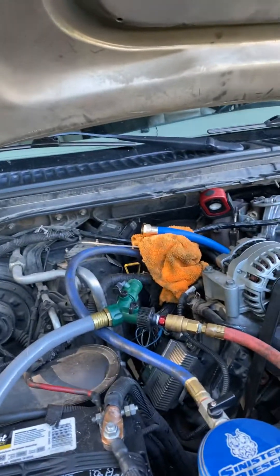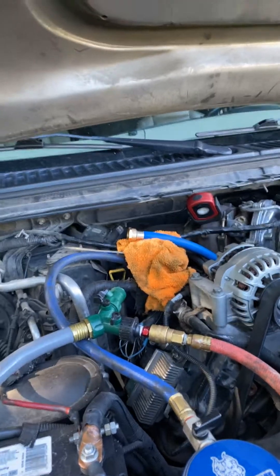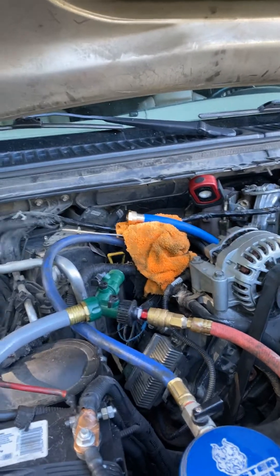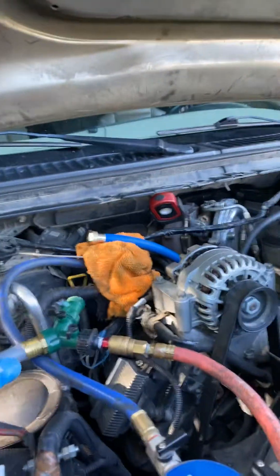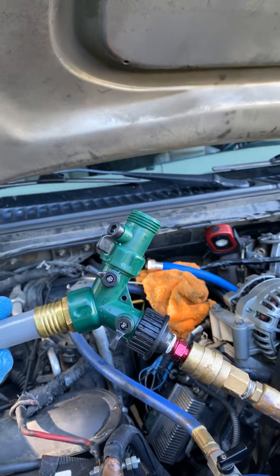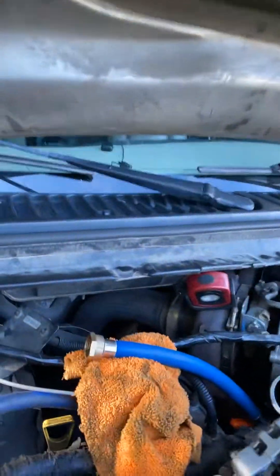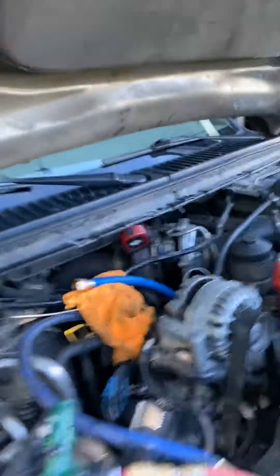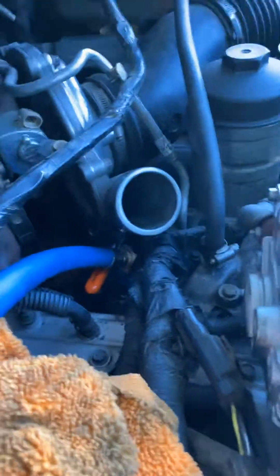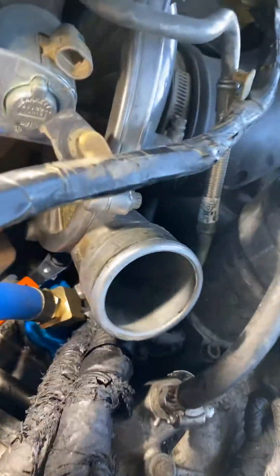This is my 2005 Ford 6-liter Powerstroke. Basically what I'm doing is an oil cooler back flush. This is what I made as my adapters to back flush the oil cooler. The part that I ordered off of Amazon is where you see that blue hose, and it leads down right below the turbo.